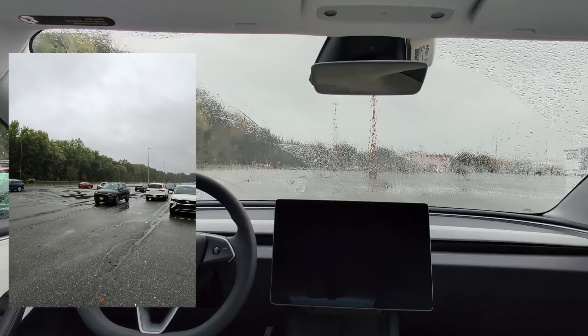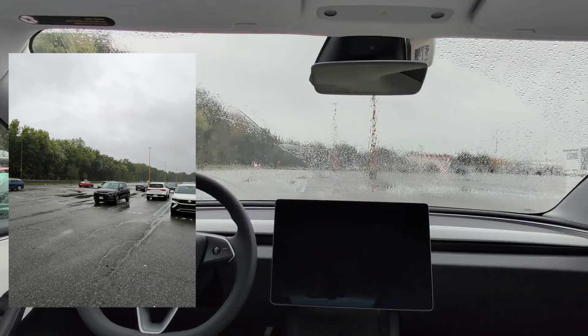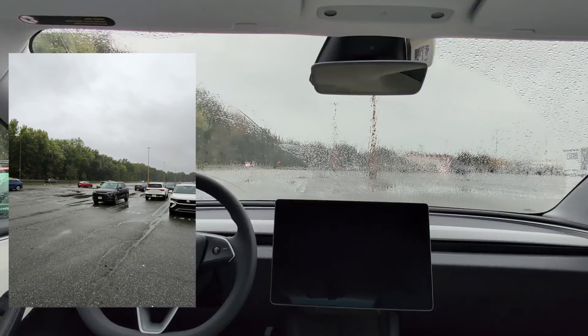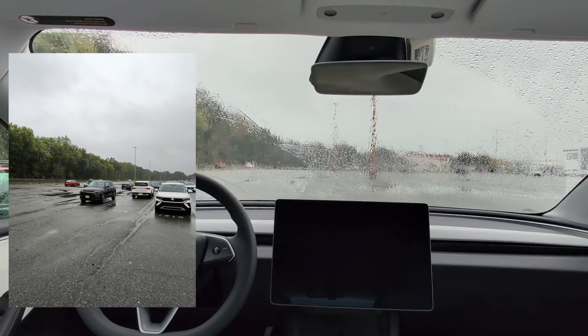Hey everyone, there's another Tesla guy here. I finally got actual Smart Summon for my car along with Full Self-Driving version 12.5.4. More videos of Full Self-Driving to come, but here I just want to do a quick video of Summon to see how it will perform.